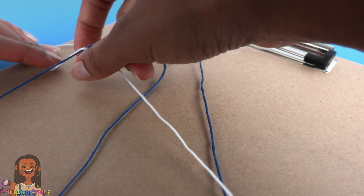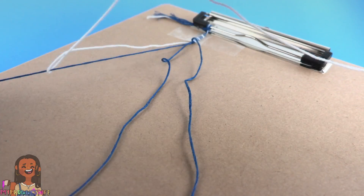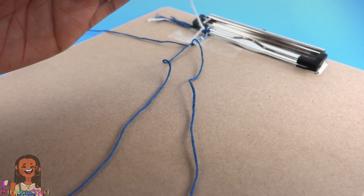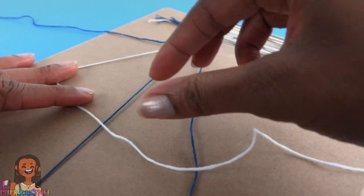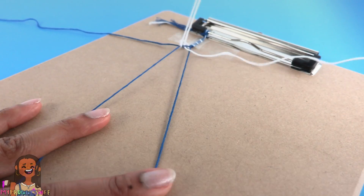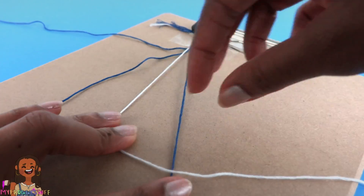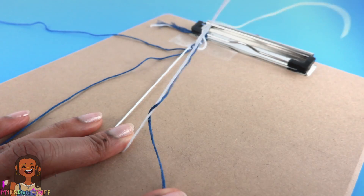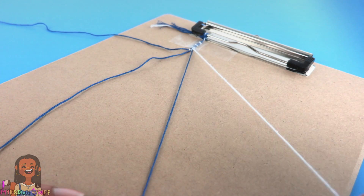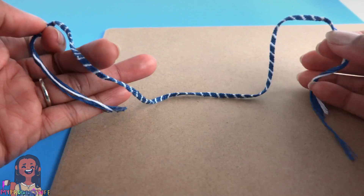We're going to make a really long friendship bracelet. Make a four, take the thread underneath and pull it to the top, then move that string to the side. Take the white one and do it again — make a four, lift it up, pull the thread to the top — then go to the next one and repeat.